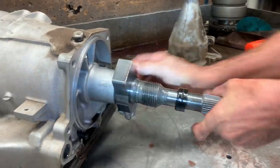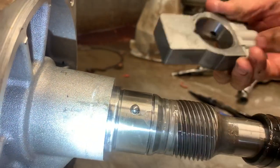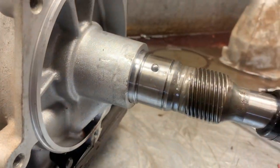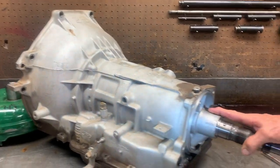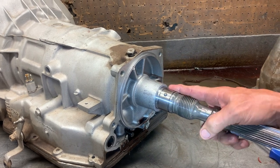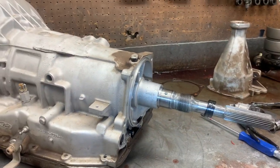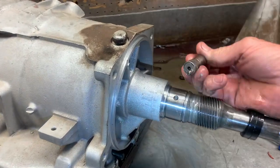Now when you take this governor out, there's a check ball right in here — it keeps this from spinning. Sometimes this check ball won't come out and you don't realize it didn't come out. So when you take this shaft out in that direction and you beat that check ball through the case, you just ruined that case. Believe me, I've seen it happen — I've seen builders learning to build trannies do it multiple times. So you want to get a magnet and take it out just like that.